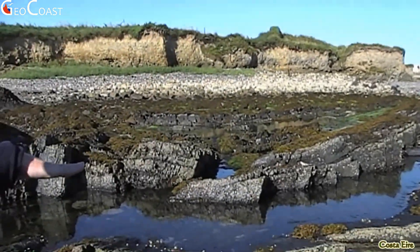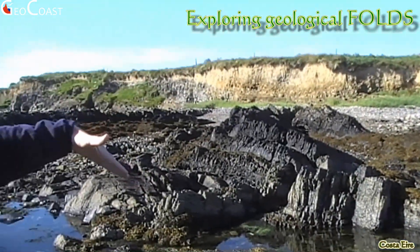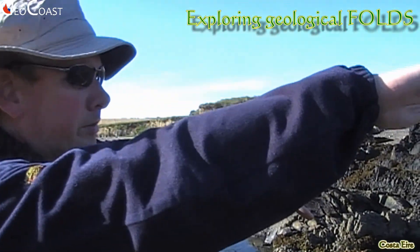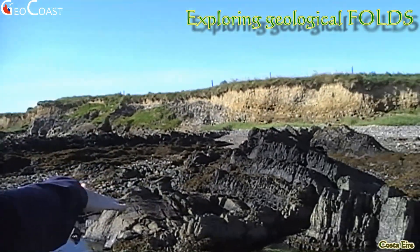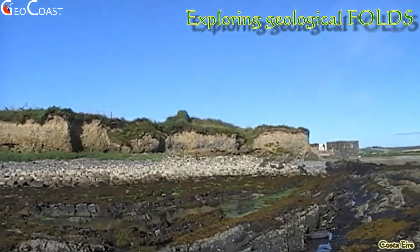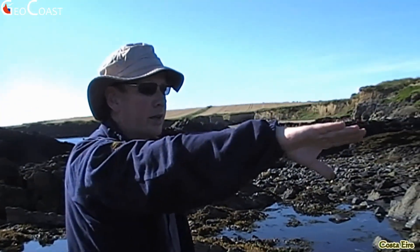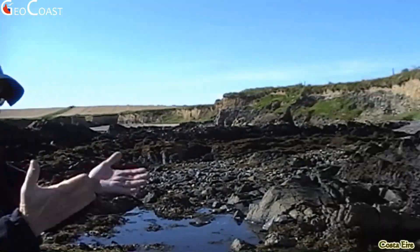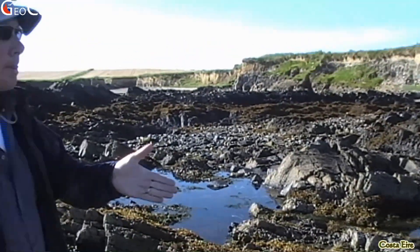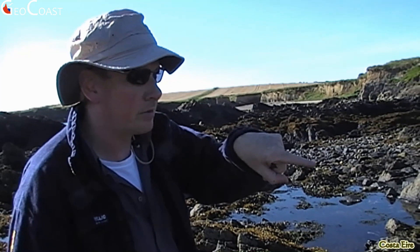It's almost as if the dip has decreased, but the strike — and this is the important thing — has swung around almost to north-south. So we can see this closure, and we've got into a more complicated area here with some minor folds. Overall we're looking at this trough-like structure which, assuming the beds are the right way up — and they are here — we call a syncline. We have a three-dimensional view of a plunging syncline.